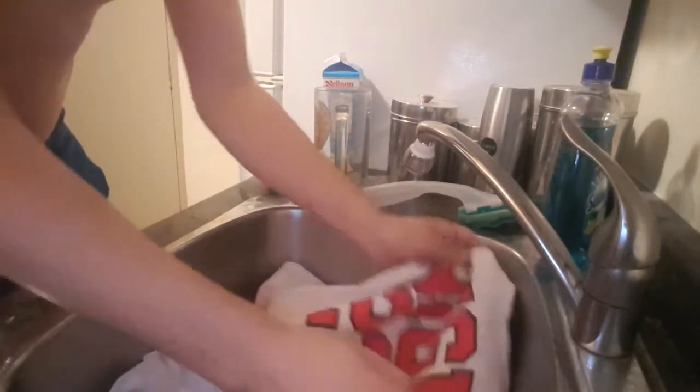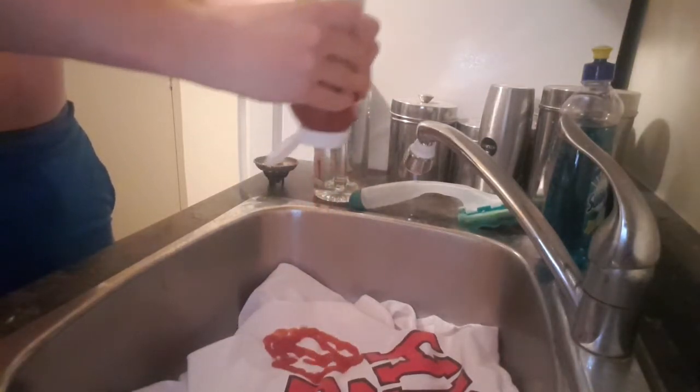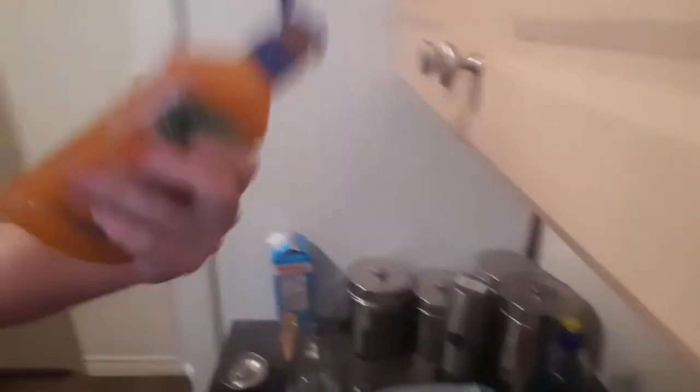We're here at the sink — let's do it. Throwing the shirt in the sink. Let's do some ketchup over here. Put a nice big juicy amount on. Soy sauce is next — sprinkle some of that, let it sit in there. Don't wipe it right away. Then the French's — do a nice big swirl around there. That looks like a pretty messed up shirt.